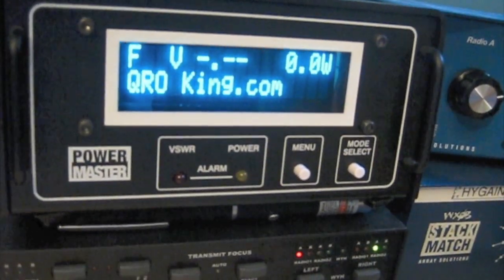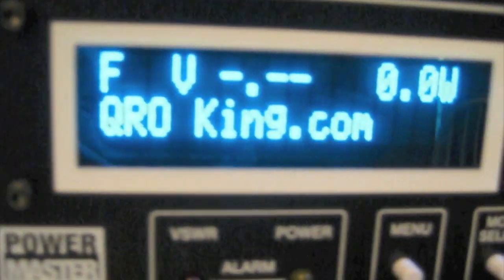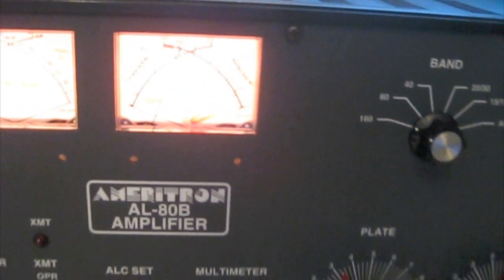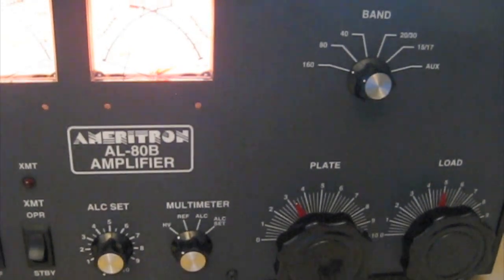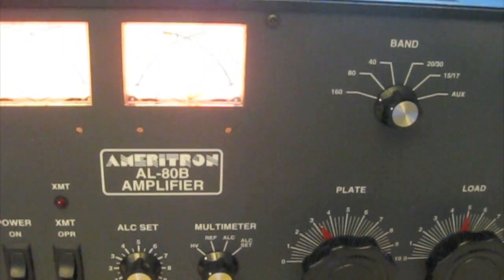All right, so there's a little bit of CW, a little bit of phone, full carrier — 1200 watts. Meritron AL80B, KingConversions.com or QROKing.com, and you can see that right here in the PowerMaster meter. I'm Lee, WW2DX — check out my website WW2DX.com for more videos of Lou's conversions, and there'll be many more coming down the pike. 73!